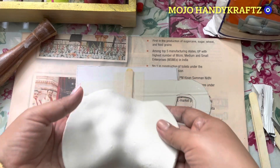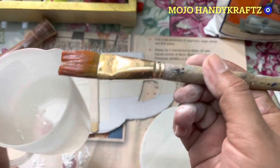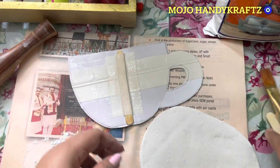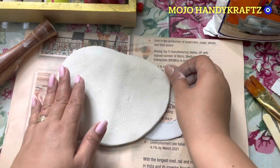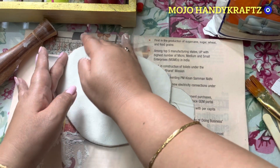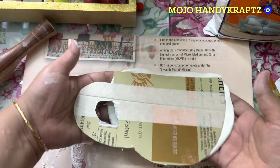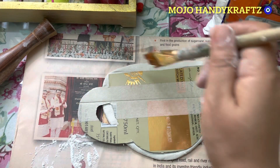Abhi yeh aapko banate jao aur jitna bada yeh banta jayega phir aapko cutting kar doge chaaro taraf se. Actually ismein stick karne ke liye, if you want you can apply some Fevicol, but maine sirf plain water lagaya hai aur us se bhi mera kaam ho gaya. Toh chahiye toh aap Fevicol laga sakte ho, but mujhe zarurat nahi padi — maine just aise simply plain water lagaya aur putti ko upar se laga diya, slowly press karke.